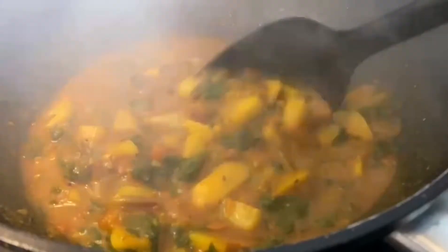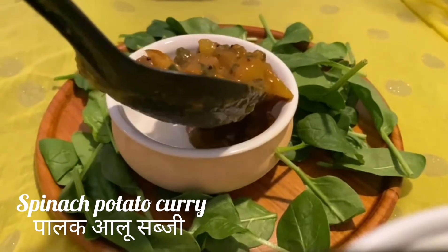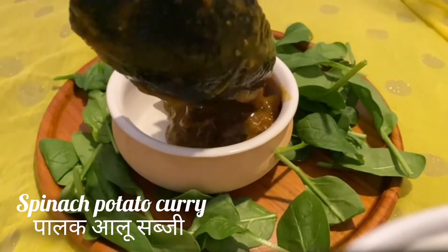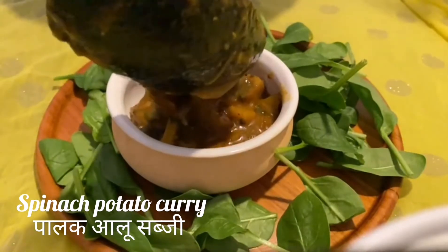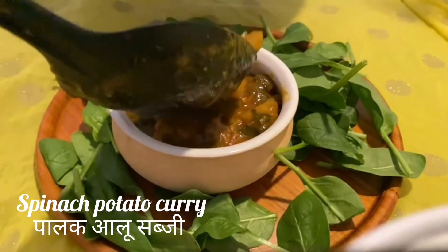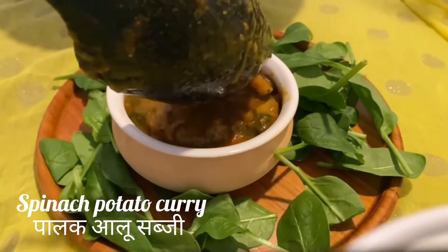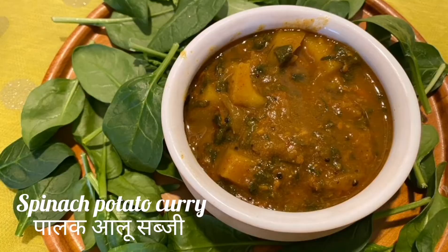Cover and cook for around 5 to 10 minutes. After that, your spinach potato curry is ready to eat. Serve with paratha, naan, or even rice. This is always a very healthy option for your kids and for adults as well. I hope you like this video.